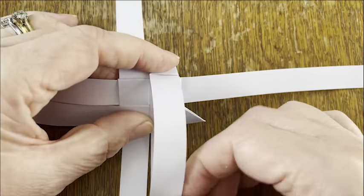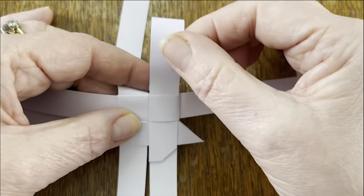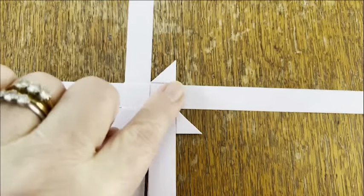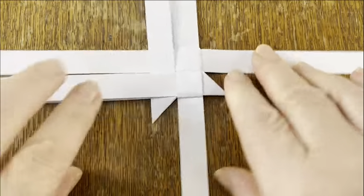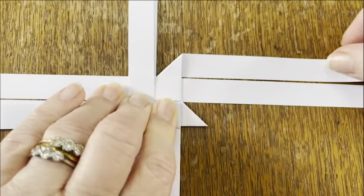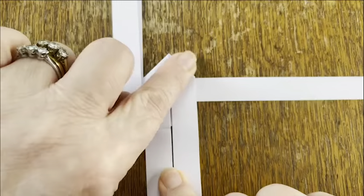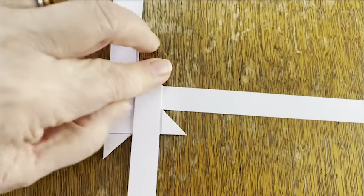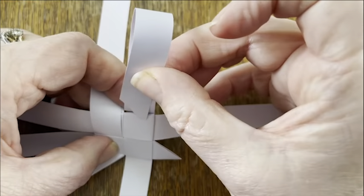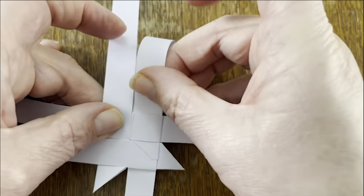Picking it up and moving that point just back slightly helps you be able to see and find the pocket underneath. Slide your strip through — this is where the slight angles on the strips help — and you can pull that down. Quarter turn clockwise. We're folding backwards to 3 o'clock, then fold forwards to 6 o'clock, fold it back on itself. Moving the point out of the way slightly, we can see the pocket underneath, and we can feed through our strip. That one needed a little bit of a wiggle.